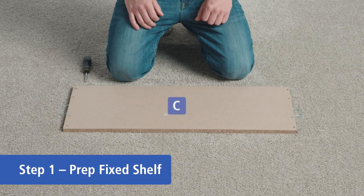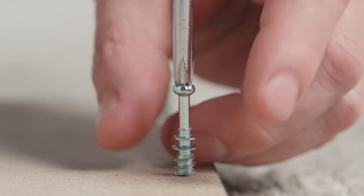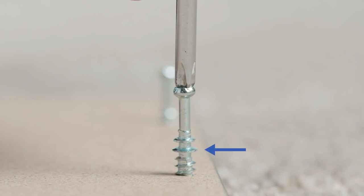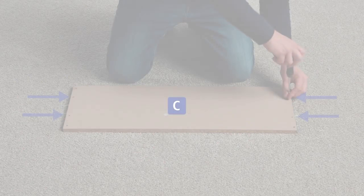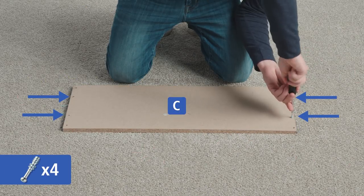Now let's get started. Lay out part C with the unfinished side facing up. The cam bolts have a large outer ring to indicate when to stop screwing. Take four cam bolts and screw them into the four holes in the middle.